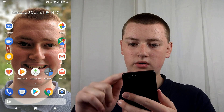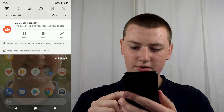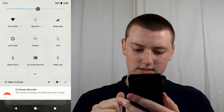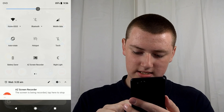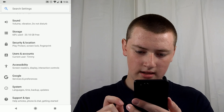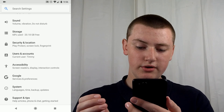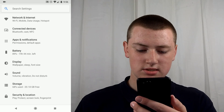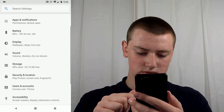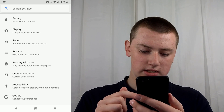Go on your phone and pull down once to bring up your notifications, and then once again to bring up the control panel. Then just tap on the cog icon. It may look a little different if you're using Android 7 or 6, because this is Android 8.